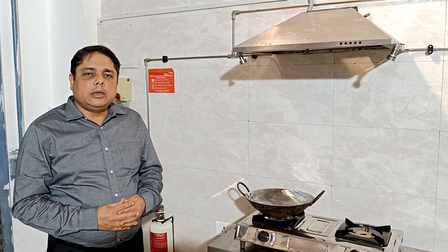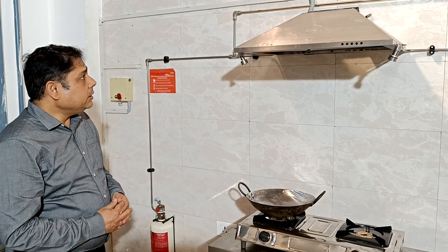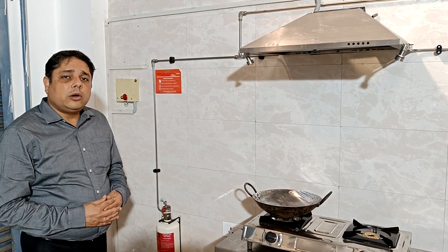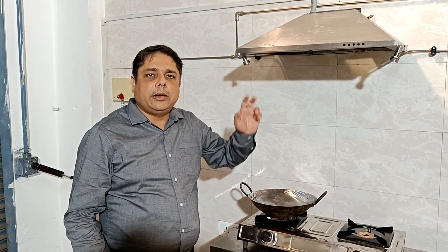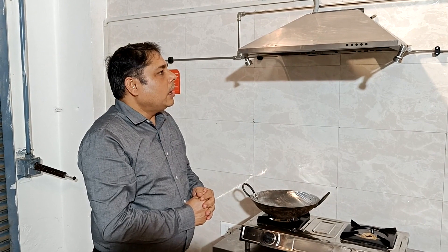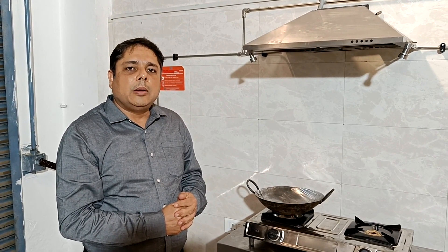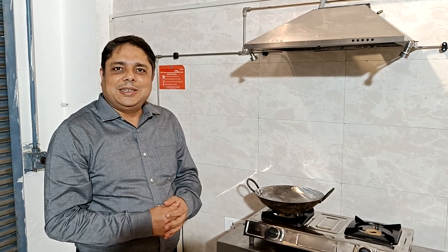Let us look at some of the components of our enviro system. Since these equipment have been designed for the domestic kitchen, they can cover from 600 to about 900 mm in width. Today we have two variants available: one with 2 nozzles and a 3-litre pulse rotor supply unit, and another with 4.5-litre and 3 nozzles pulse rotor supply unit.